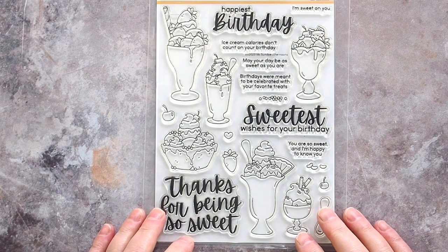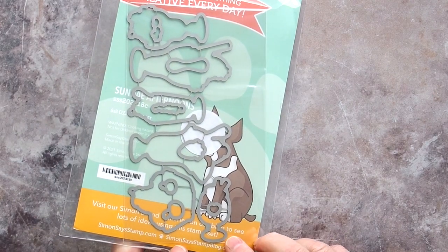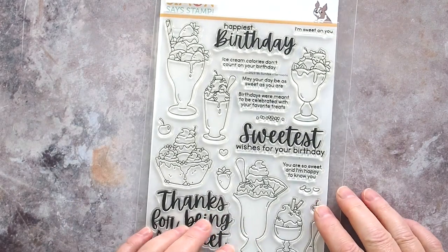Here's the Sunday Afternoon set with great images and a nice mix of fonts for those that like big sentiments and those that like skinny strips for their greetings too. There are matching dies for this set also.